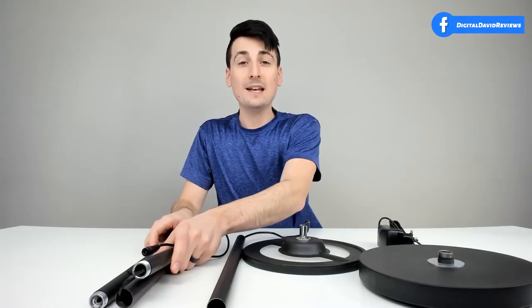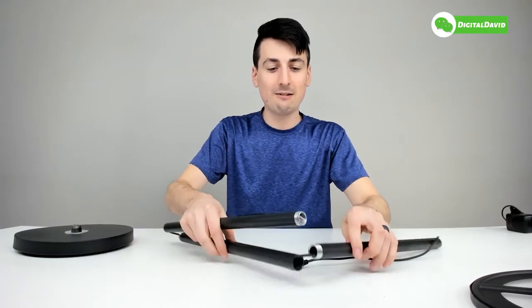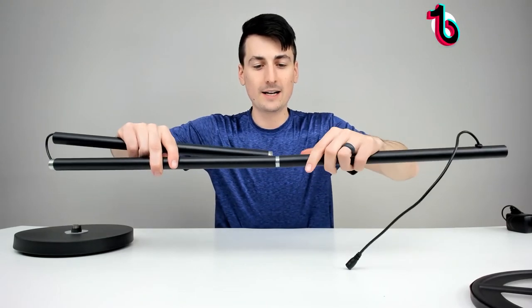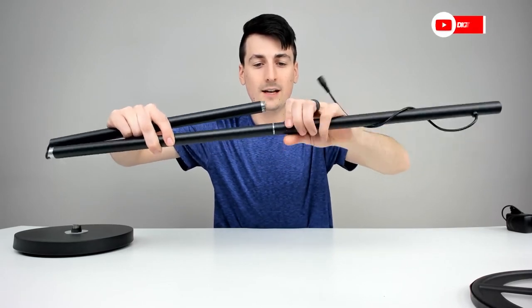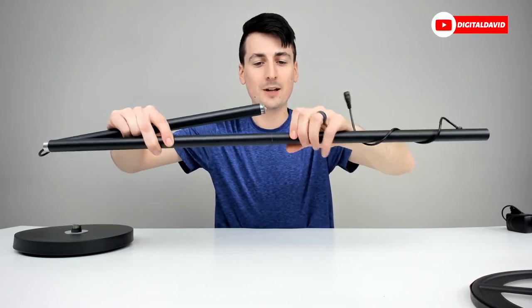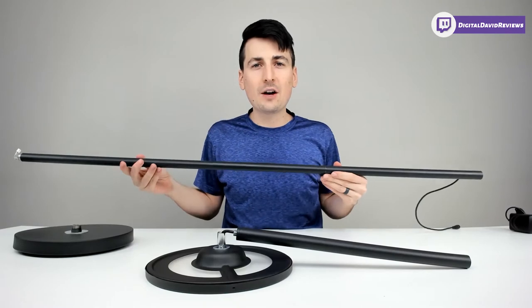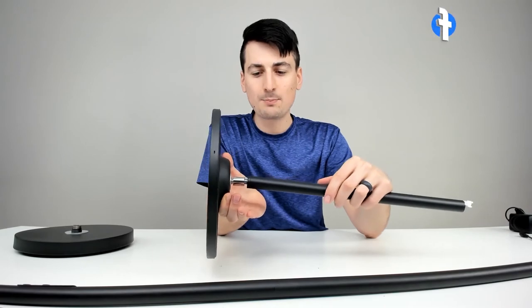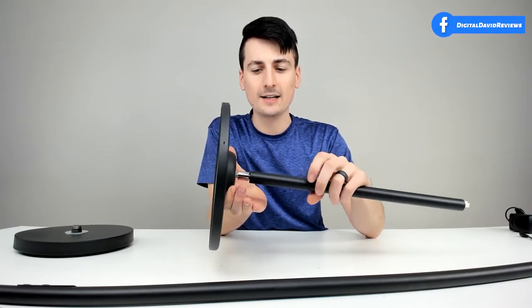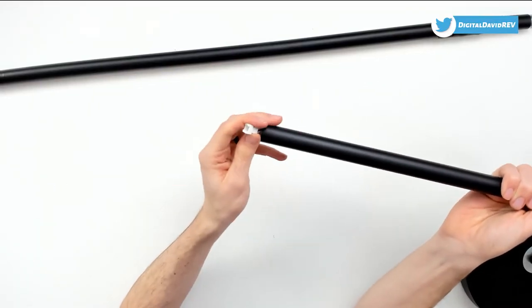Now let's get the lamp assembled. Assembly consists of threading all the pieces together — just go ahead and start threading them in place, finger tight. Make sure you have the threads lined up properly and continue to fasten them until it's nice and snug. Repeat this process for the rest of the lamp. Now that we have the bottom section assembled, let's work on the top half — push it in place, line up the threads, and finger tighten until it's nice and tight.